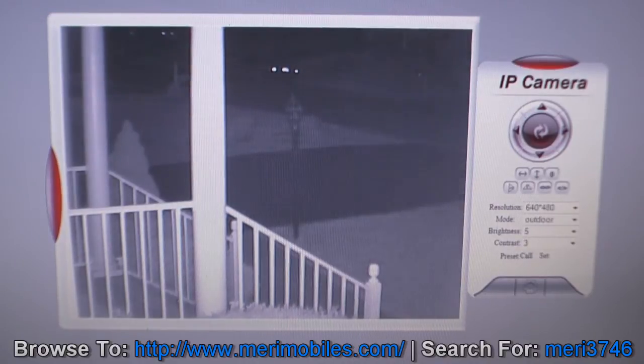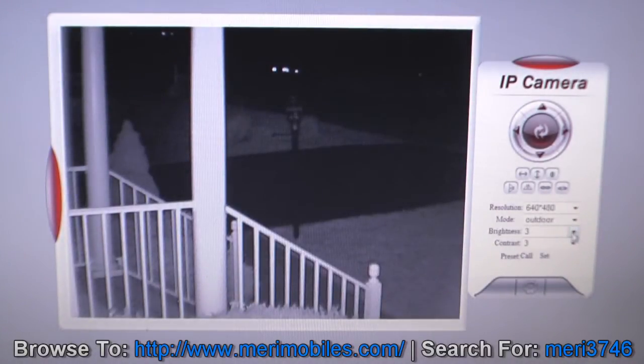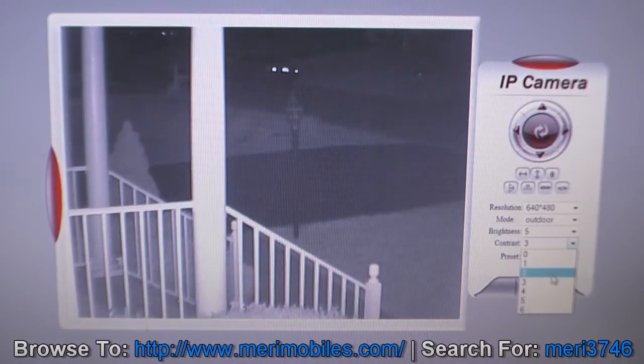This is the video from the outdoor camera at night. As you can see, it's got pretty good vision. It's a little whitewashed at the moment, but you can lower the brightness and adjust for it, or adjust the contrast.